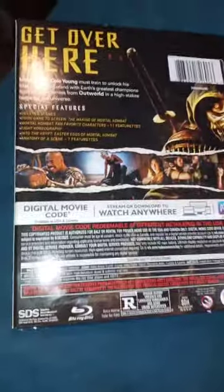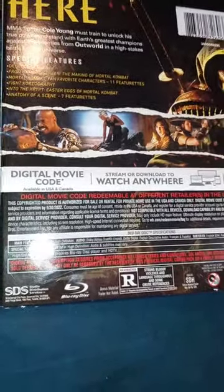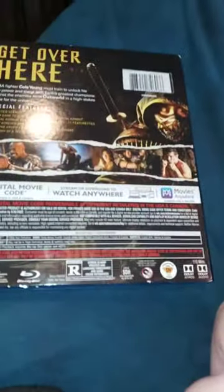Cole Young must unlock his true power and stand with Earth's champions against the enemies from Outworld in a high-stakes battle for the universe. Also, the movie is rated R in case some of y'all didn't know. Anyway, let's go ahead and unbox it, shall we?